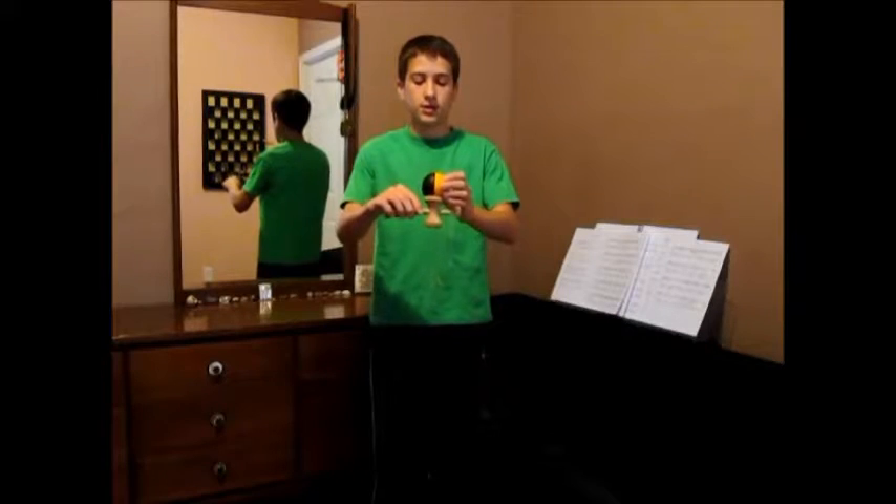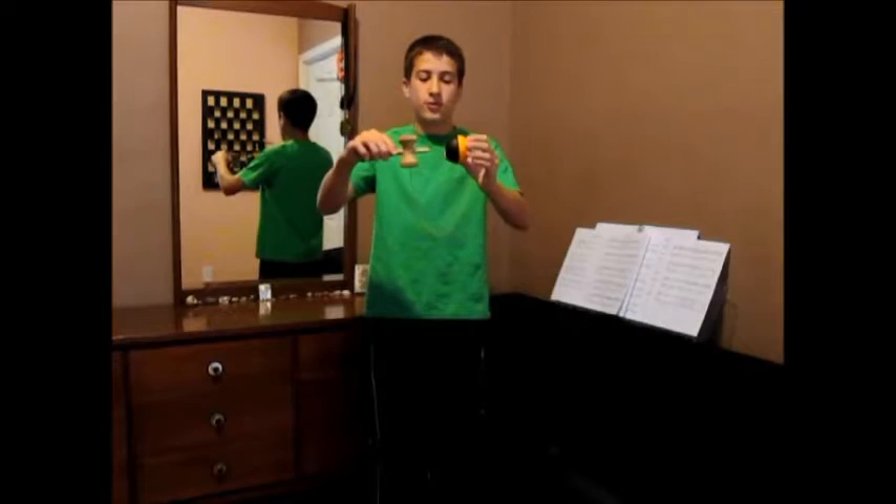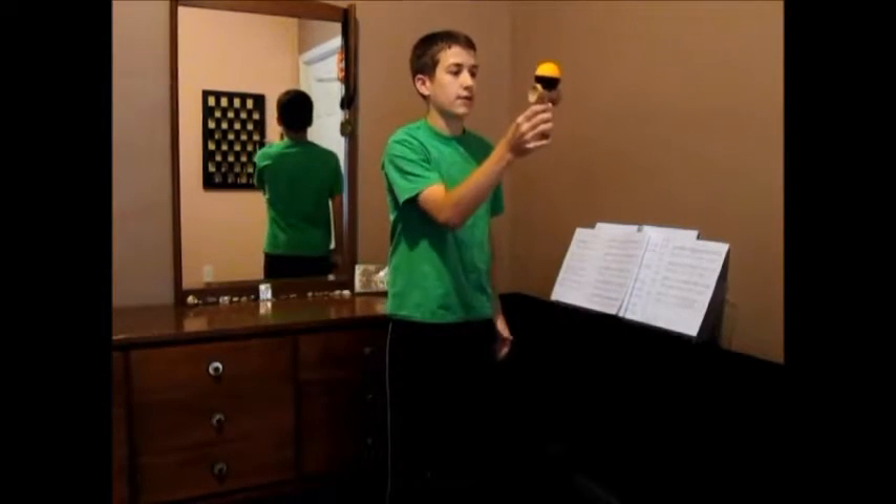And you're going to pop it up, bring the spike around. Make sure the spike stays close to the ball. You're going to put it in the hole and really quickly face the kendama up.